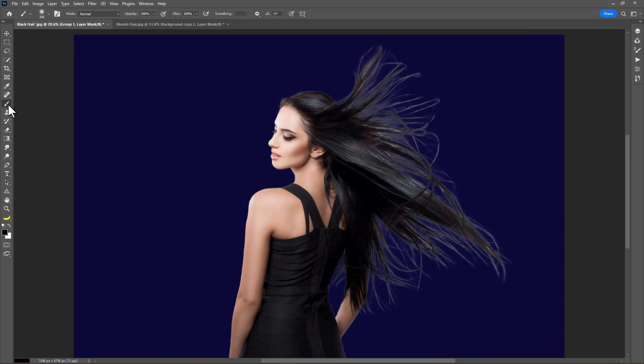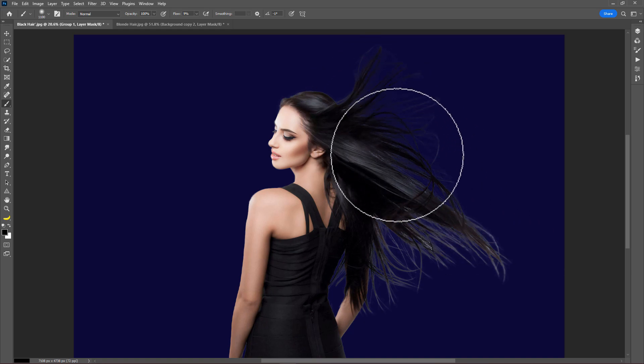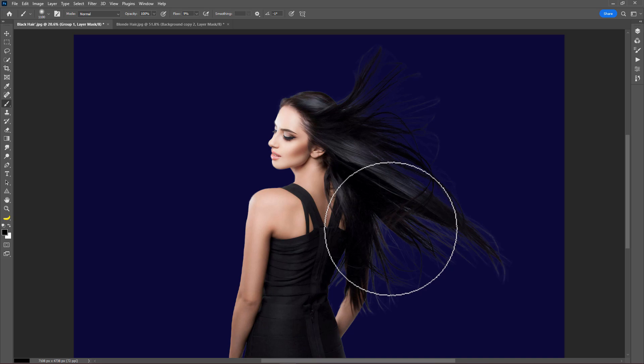Then take a brush and set the flow at around 8 or 9%. Make sure you have black selected as the foreground color. Adjust the brush size by pressing the left and right bracket keys. Now just paint to remove the halos — you can see the hair halos are going away. Just paint on it gradually.